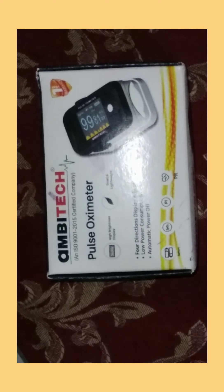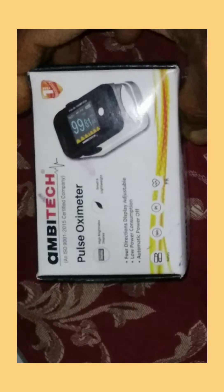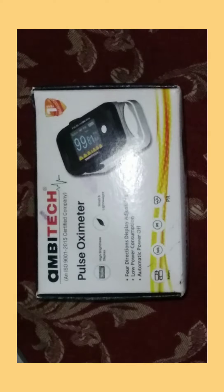If you are using this device, you can use it as a pulse oximeter. When you are using this device, you can drop the oxygen saturation. So you can use this device as an additional oxygen monitor.